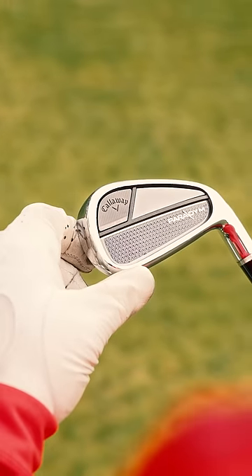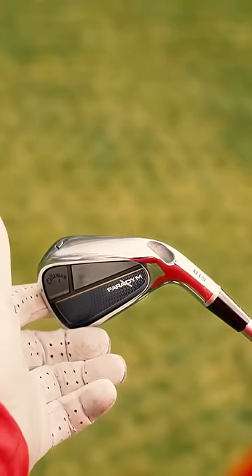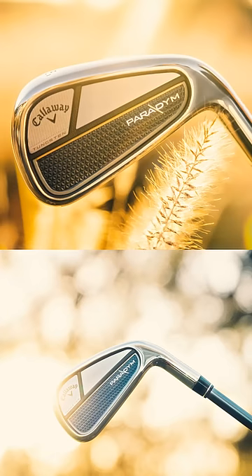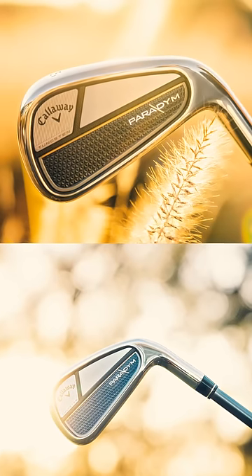If you're going to throw out the name Paradigm, there's really two things you need to change. The first thing you need to change is the shape. You need to come out and really go back and take a hard look at everything that has kind of been the Callaway-style iron.